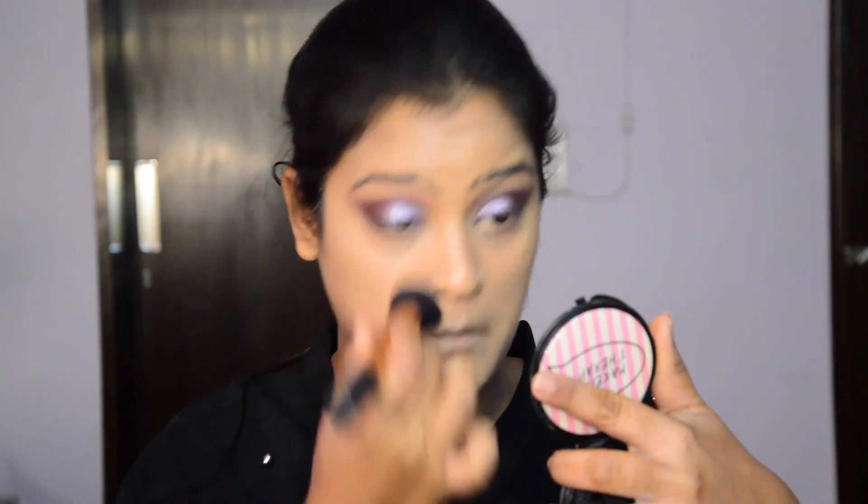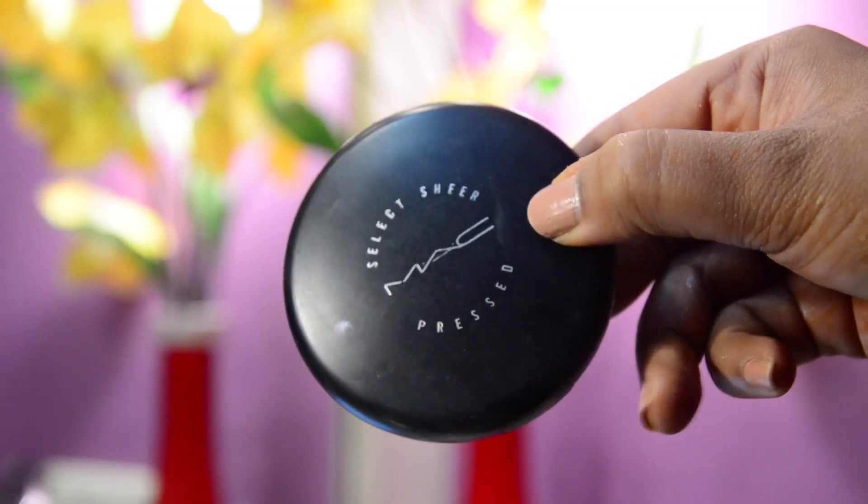And to set everything in, I'm using the MAC Select Sheer Press Powder in the shade NC42.